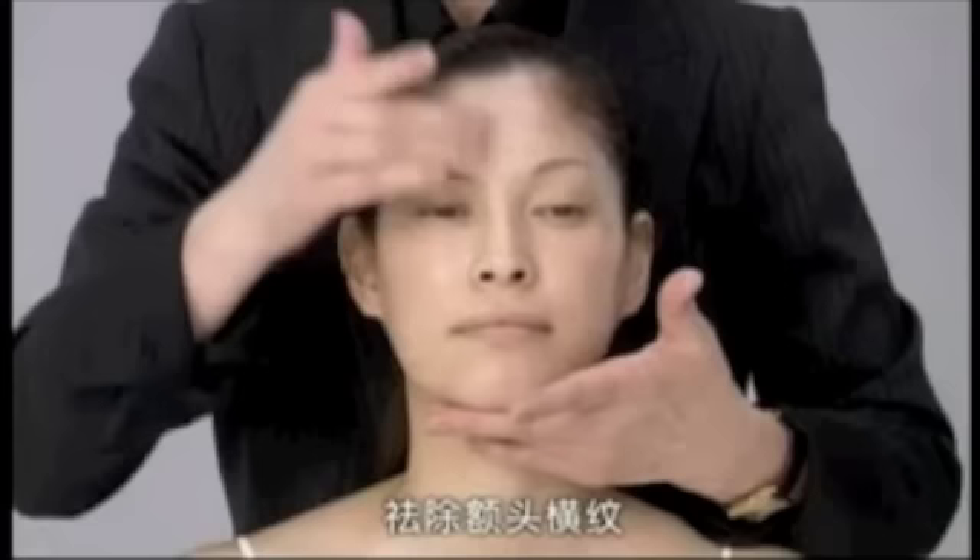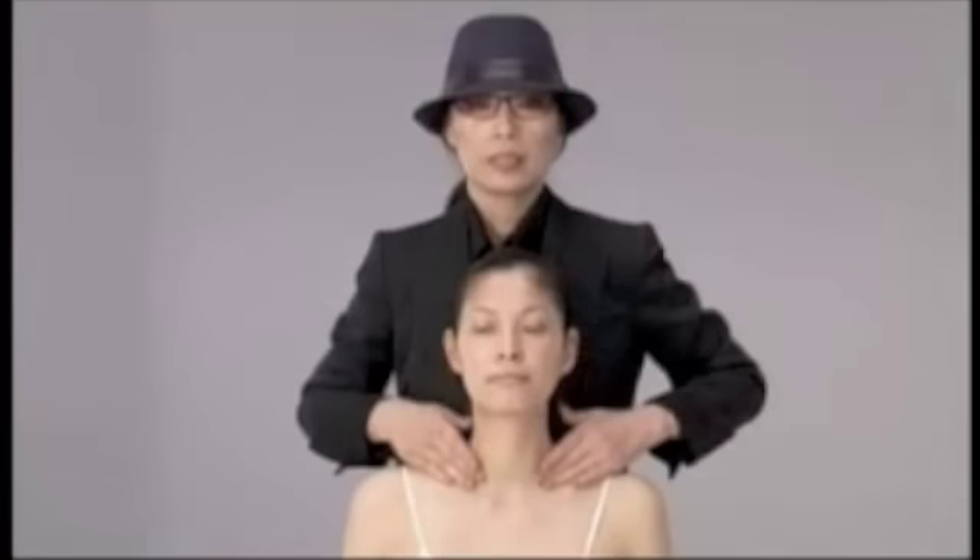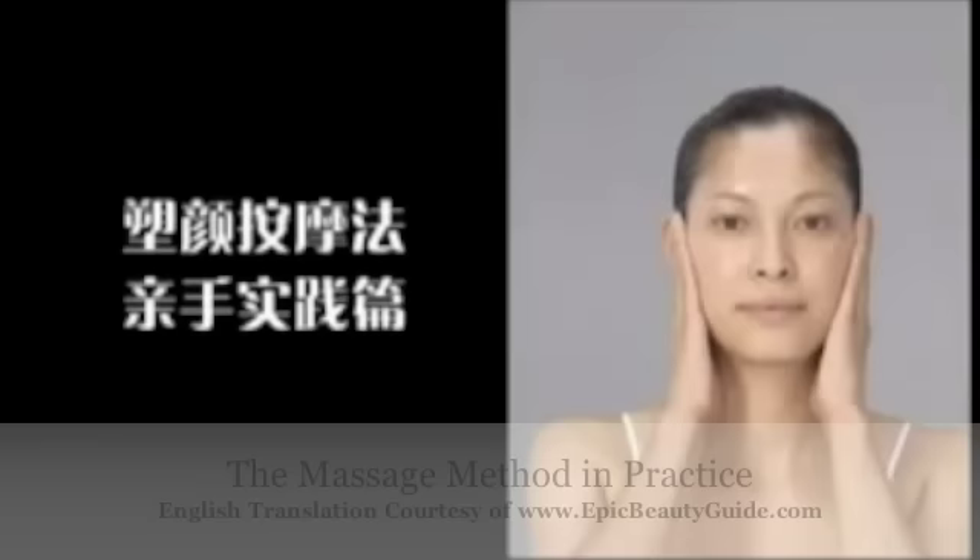Now use one hand to stretch the forehead to prevent and eliminate wrinkles. One hand is placed on the chin to hold the face steady, and the other hand goes up and down from left to right. Then from just in front of the ear, down to the collarbone. Now we are done with this step.